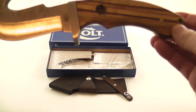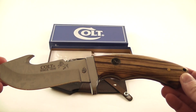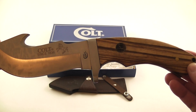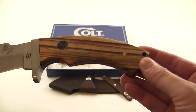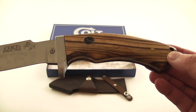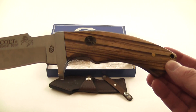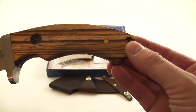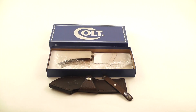It measures 10 inches overall. It has a four and three quarter inch stainless blade, zebra wood handles with full tang and the stainless finger guard. It has the Colt inlay shield and it does have the lanyard hole. There's the brown leather double snap belt sheath.